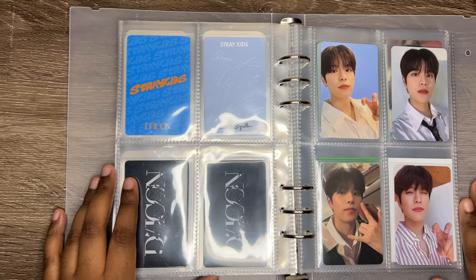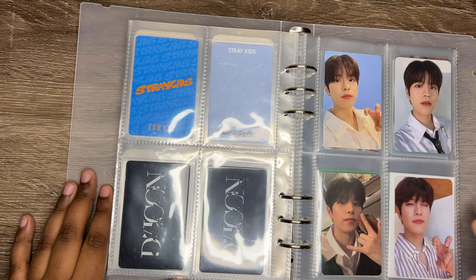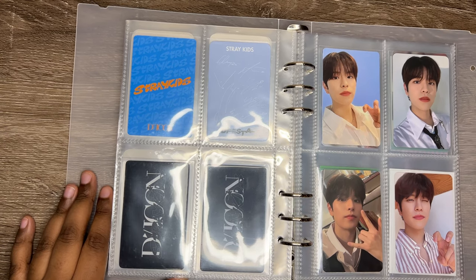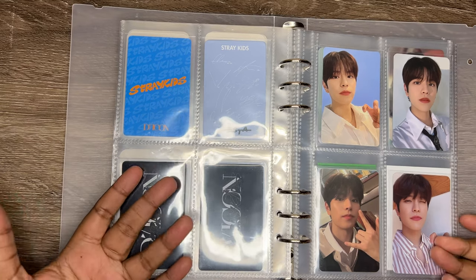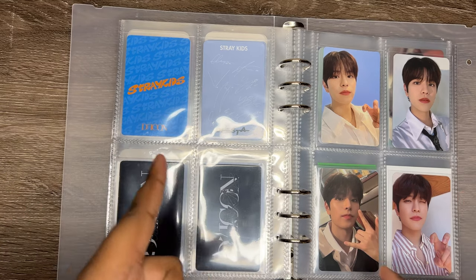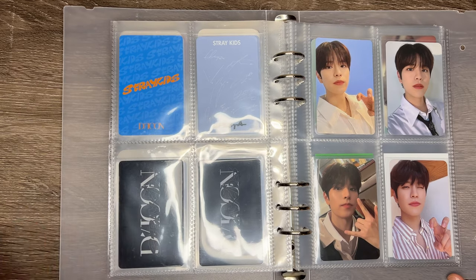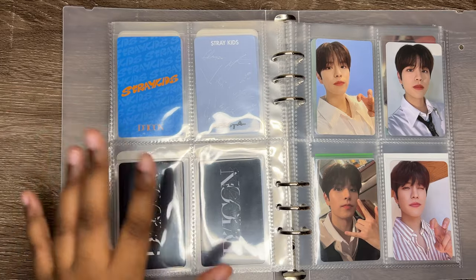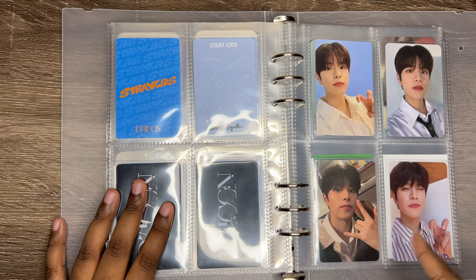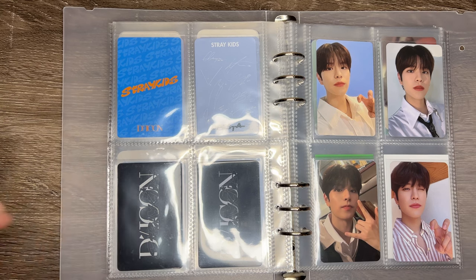Putting myself out here and showing you guys my collection and the growth is making me more confident and just a little bit happier, because I put so much work into my collections and I want to show you guys. I know I don't have the best collection, but things are going to continue to grow. Thank you so much guys — please like the video, subscribe, and comment. Let me know what you'd like to see next — maybe the K-pop tag? That would be fun. Thank you for watching, peace!